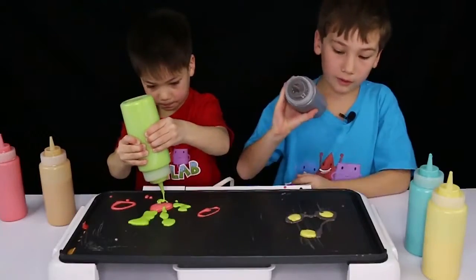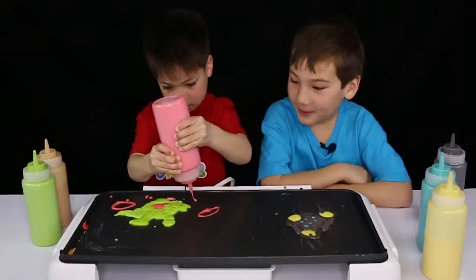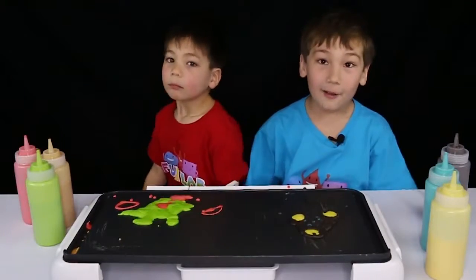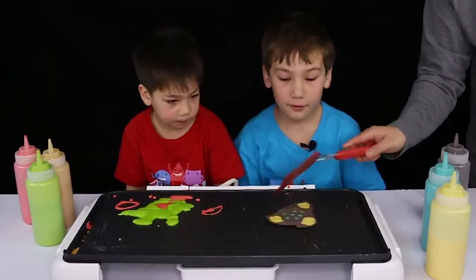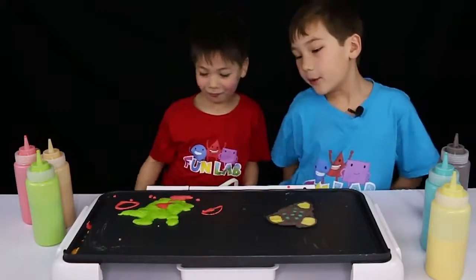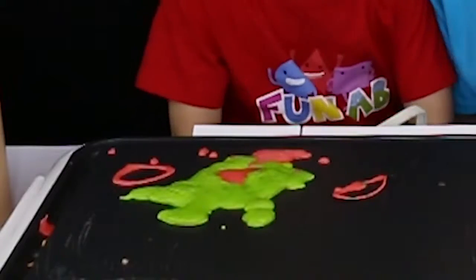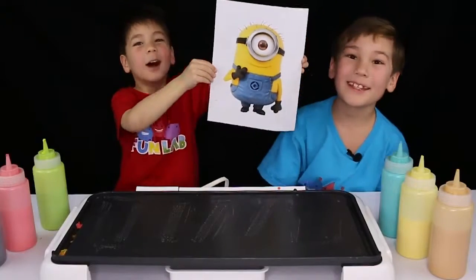This is turning out pretty good so far. I'm done. Now that we made them, we're going to flip them. Yes! Get it. I have polka dots. Beckett — ears. Here's my beautiful apple.